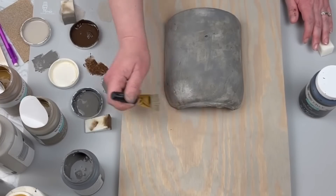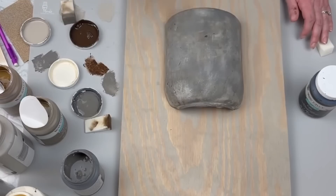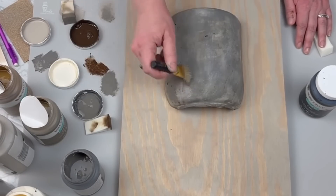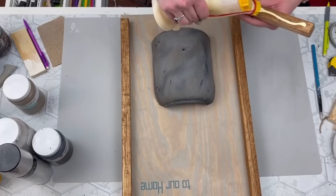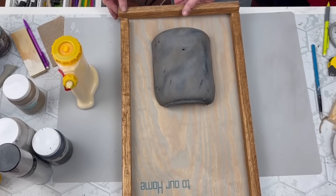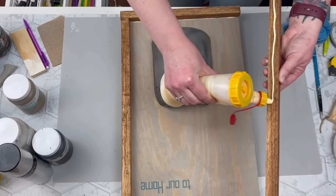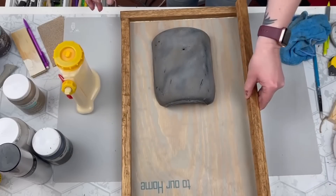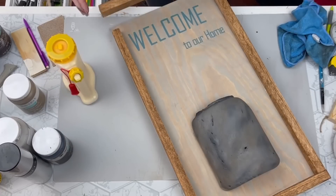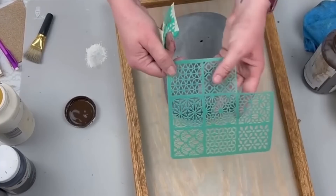Long story short, it was not working and I hated the way it looked, so I went over the entire thing with my mineral chalk paint — a light grayish color — and because of everything underneath it ended up working out great. To create a border I took some garden stakes from Dollar General, stained those with my antique Waverly Wax, and glued them down to my board.